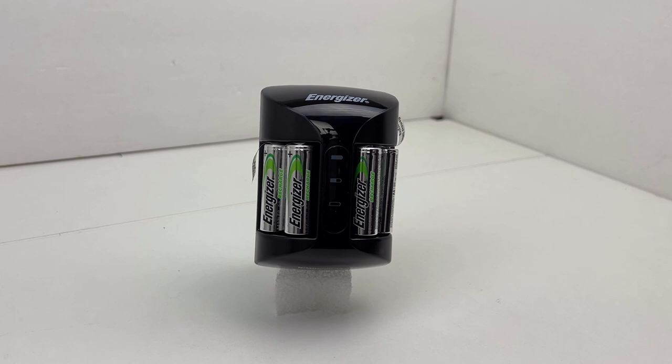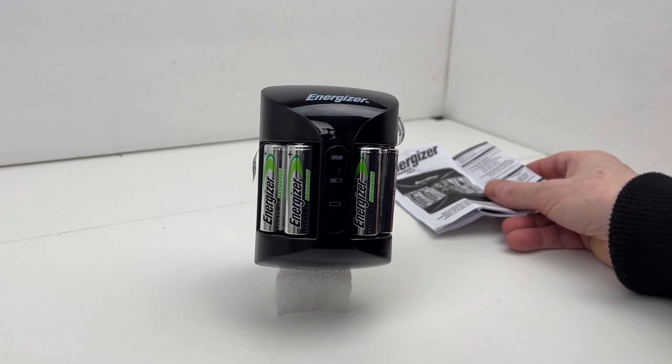This comes with a limited lifetime warranty that covers defects in material and workmanship. Obviously it's not going to cover batteries that are worn out because you've recharged them a thousand times. The warranty lasts for as long as the original U.S. or Canadian purchaser owns the Energizer battery charger and the Energizer nickel metal hydride rechargeable batteries. Warranty looks good. There are several languages in this manual and that's basically it.